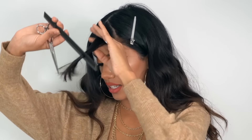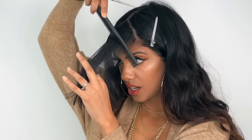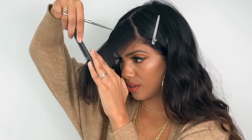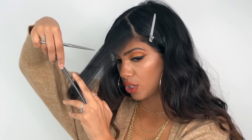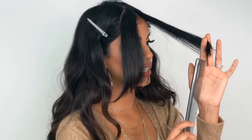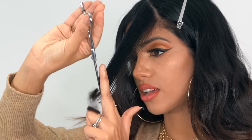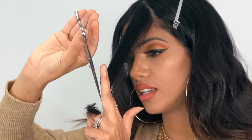We're going to leave that off to the side and now do the same thing on the other side — nice and quick. Go parallel to the part, straight down, making sure your finger and your parting are at the same exact angle. Once you get to the end, don't cut that last piece — just cut everything else in there and cut that down as well.